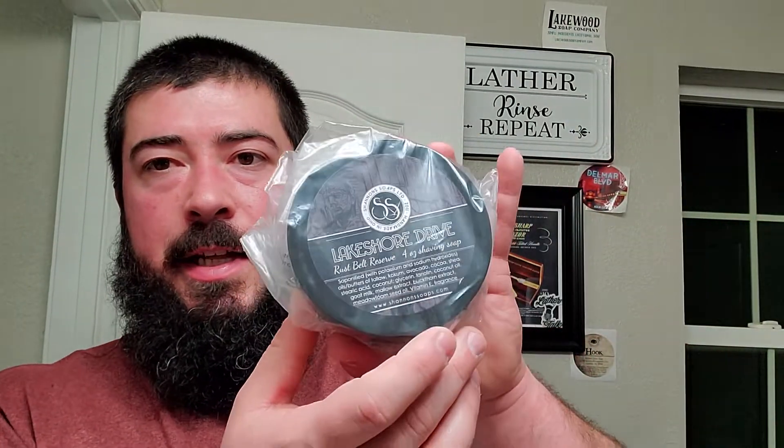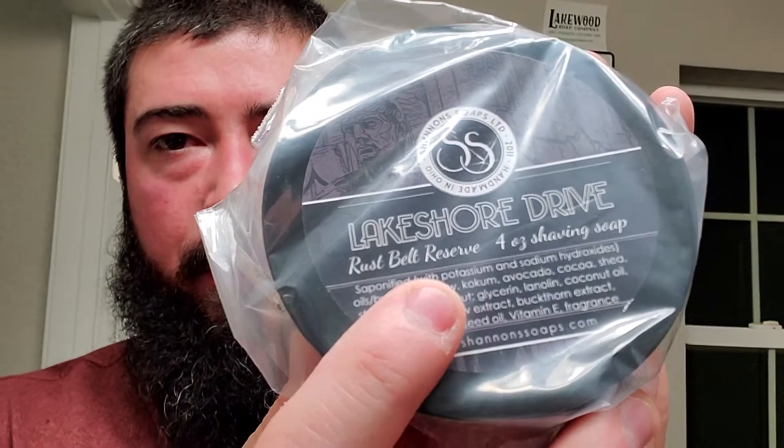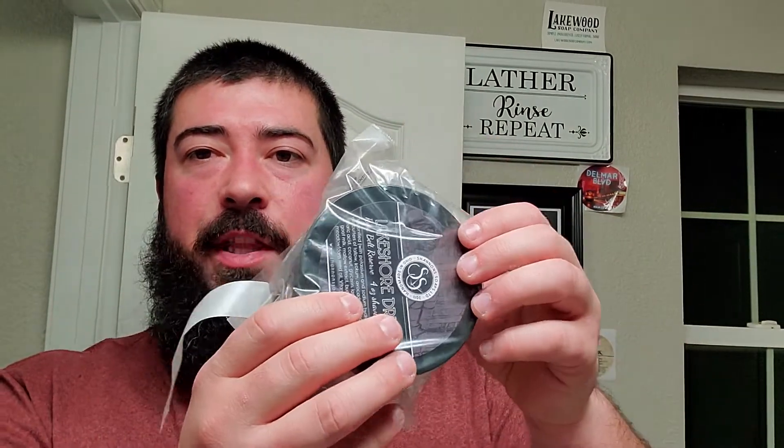Let's see what the receipt says - thank you for shopping with us. First things first: Lake Shore Drive from Shannon Soaps, and this one is in their Rust Belt Reserve formula which is their more premium offering. The Razor Company puts each soap into its own sleeve - I think that's a good touch. Just that little extra, you know - the difference between ordinary and extraordinary.